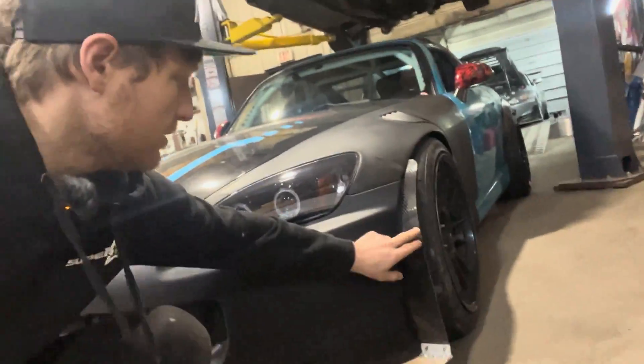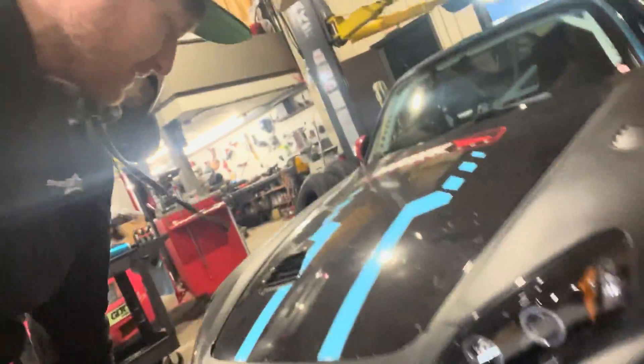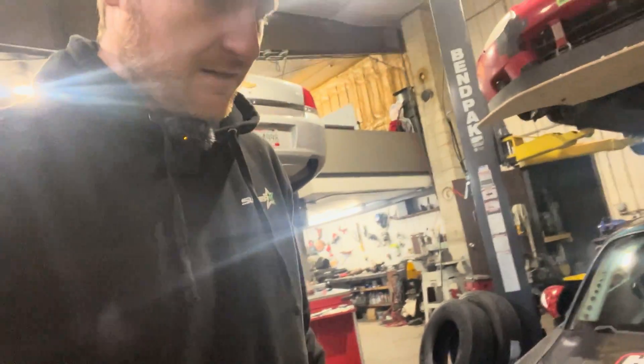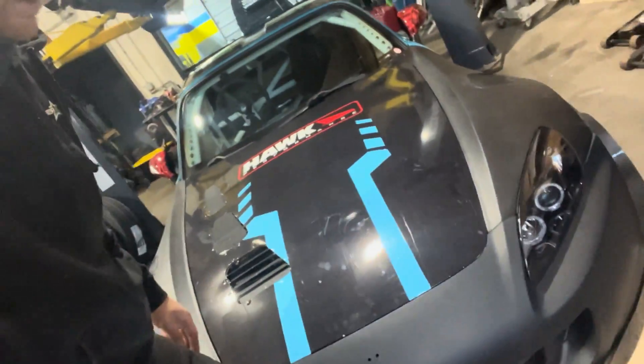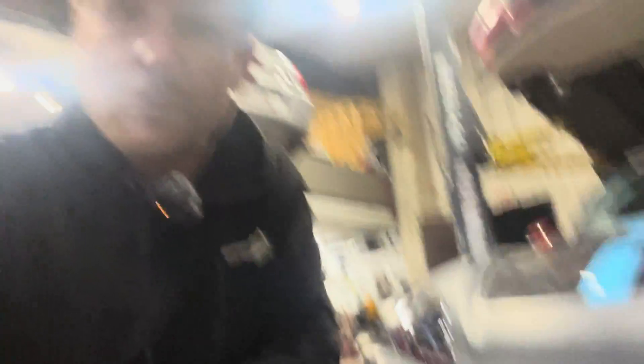Okay, we got the splitter all done. Got the spats all made and secured. It turned out pretty good — it's a little bit flimsy with the quick mounts, but it's not really going to go anywhere, so it's pretty solid. That should work.